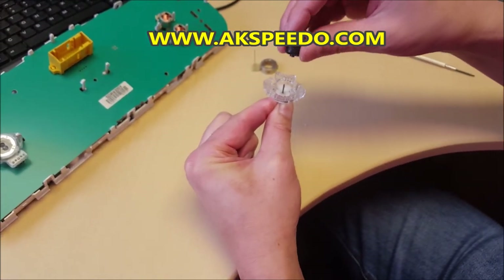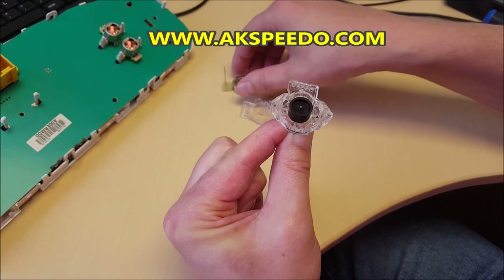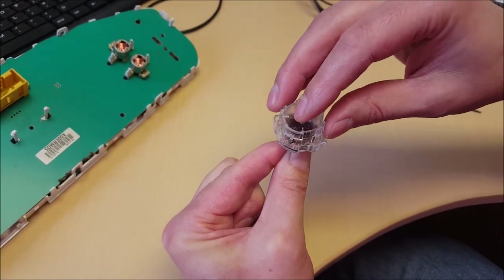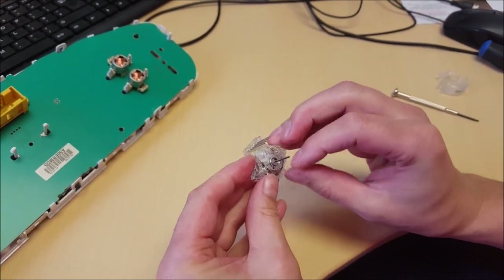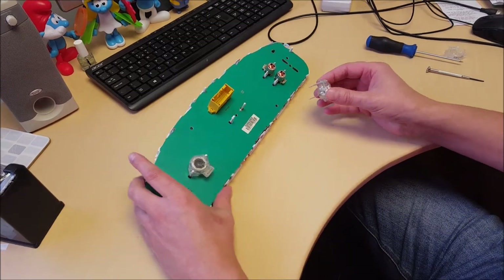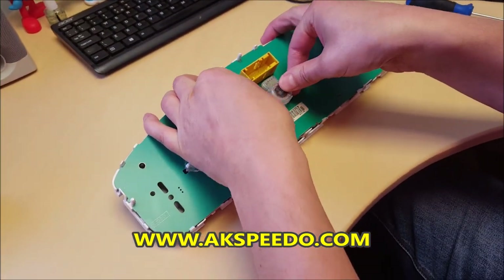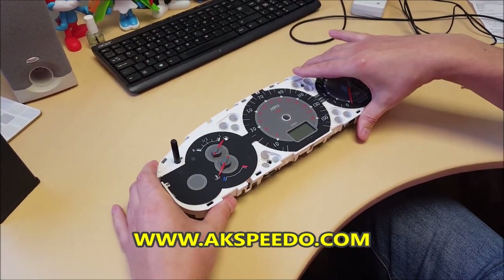Next gear in. Magnet gear in. Electro magnet in. Rear cover on. Refit the repaired motor — line the pins up correctly and push it back on.